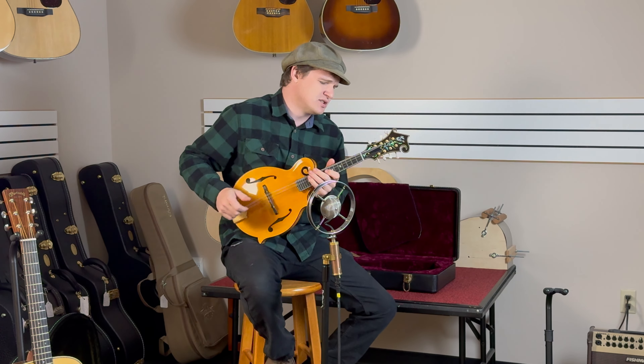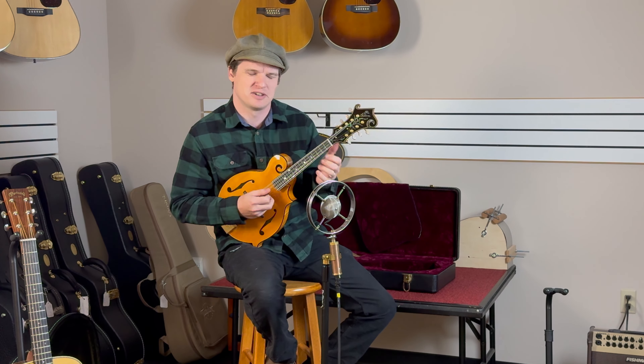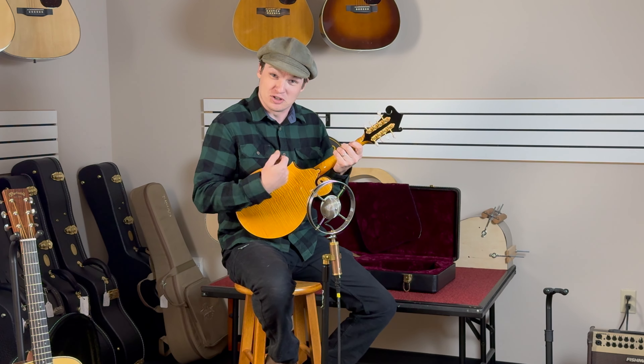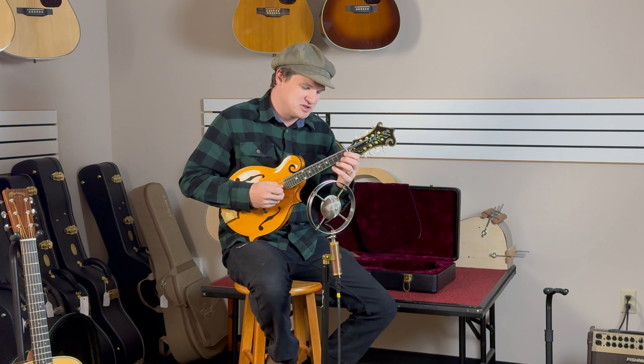Jethro Burns said that the neck on a mandolin needs to be a comfortable place for your hand to hang out. Speaking of Jethro Burns, I guess I should play my favorite Jethro lick, which is of course this one right here. Thank you Sam Bush for that.